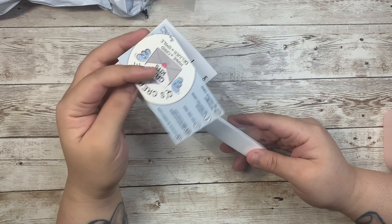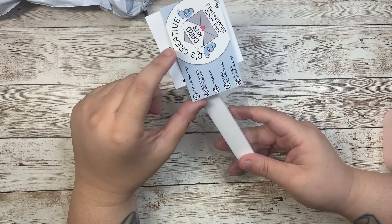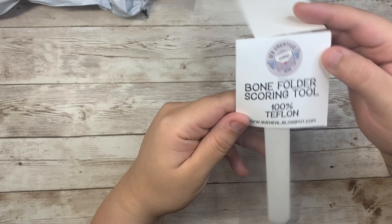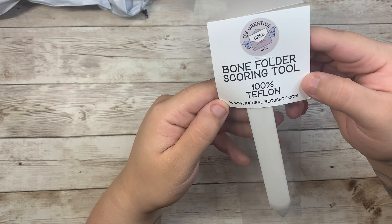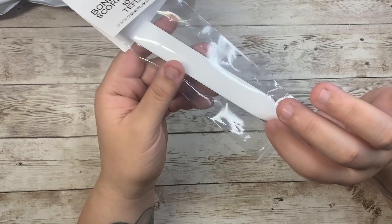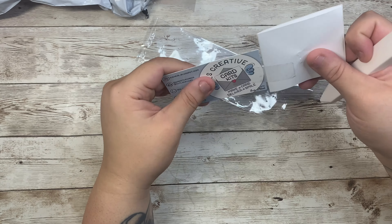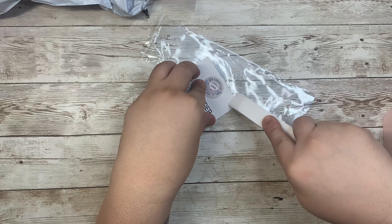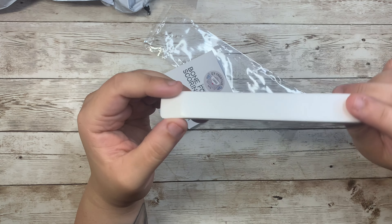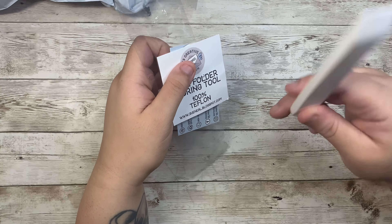I've been seeing a lot of crafty ladies use this bone folder. I tried to find it on Amazon but it was sold out, so I looked on XD. This is the name of the shop and the logo, and here's what it looks like with the packaging. I think I only paid around ten dollars and it was also free shipping. It's basically used to score and flatten your scoring, or to press down when you're gluing stuff. I'm really loving this — you can definitely get it on XD.